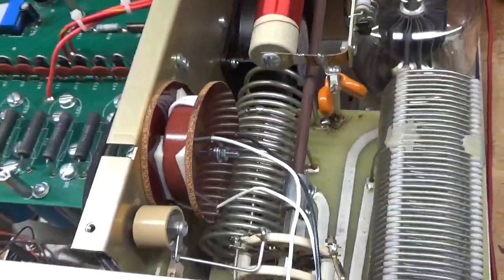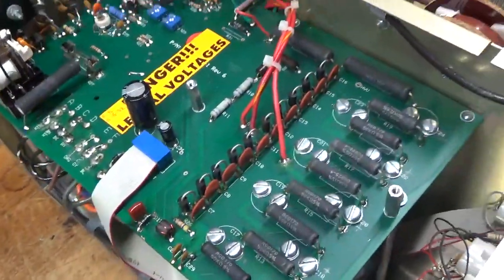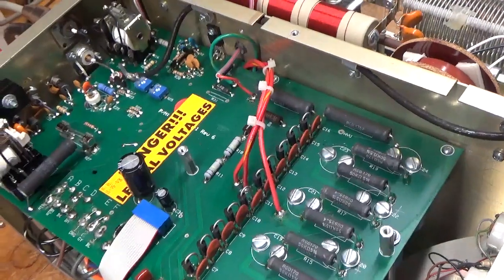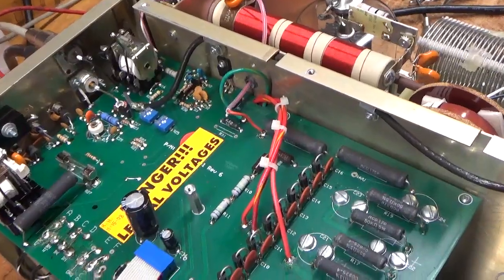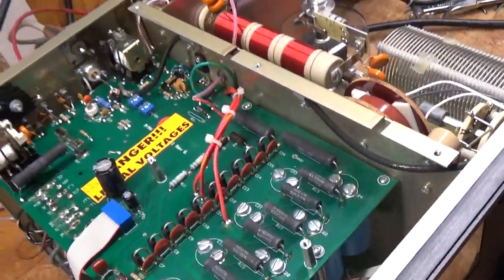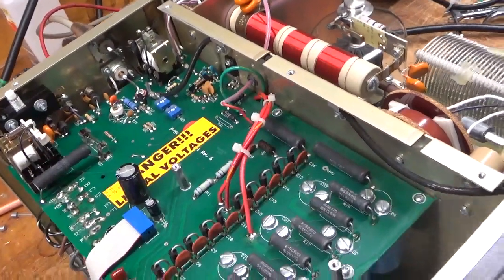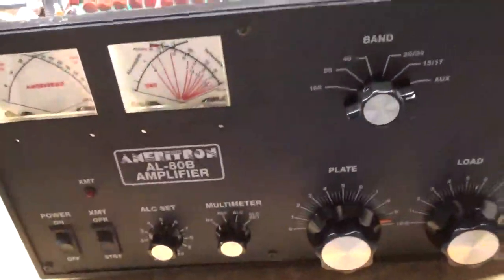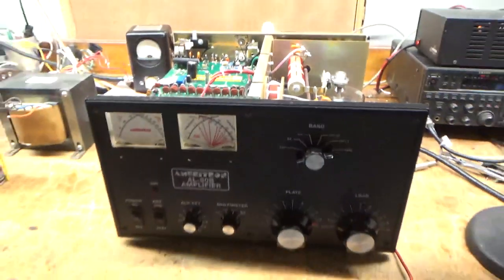This is configured for 120 volts, so it requires 20 amp fuses. Everything works, so I'm going to turn it on and show it producing a kilowatt PEP with my Bird 43 going into a Bird dummy load. Let me put the cover back on and I'll be right back.